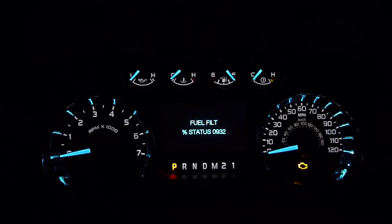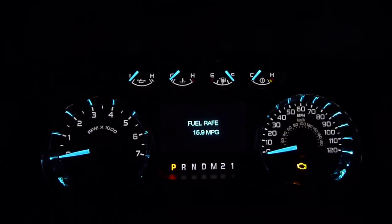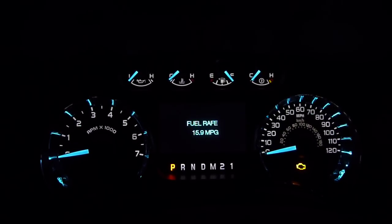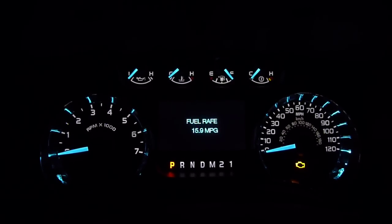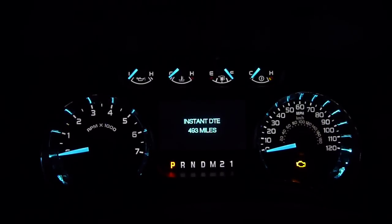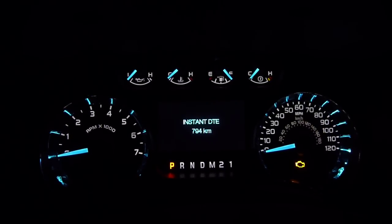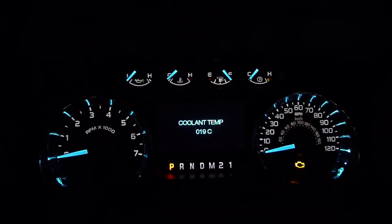Fuel stuff. I don't know if that's average or lifetime — some of them are different. There's the liters per hundred kilometer conversion. There's your distance to empty, miles and kilometers. Coolant temperature in Celsius.